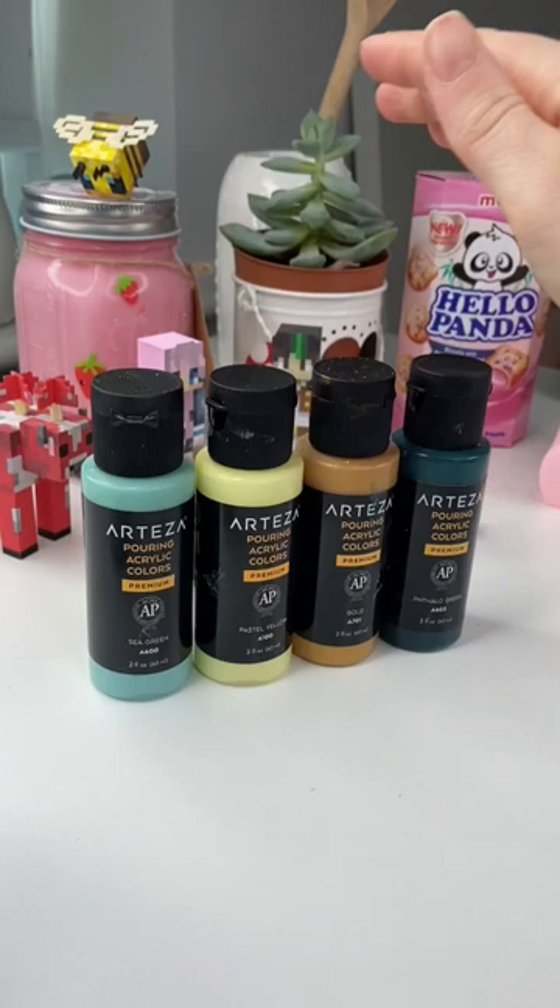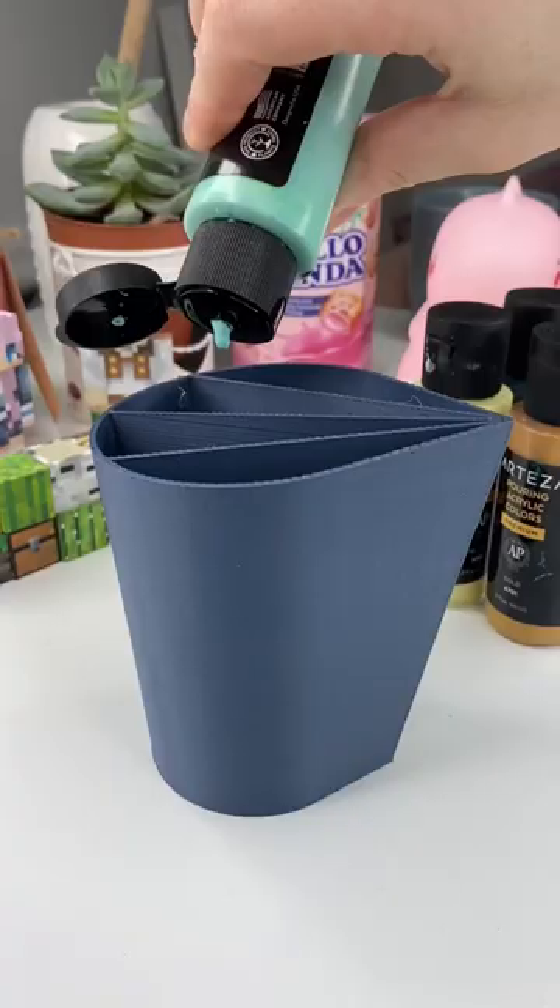Here are my pouring acrylics. I decided to go with these four colors — I'm not really sure why, I just thought they'd look cute together. I'm just gonna pour.